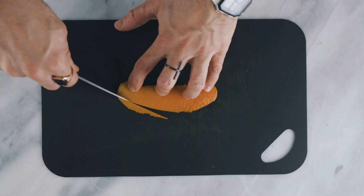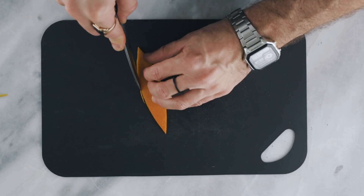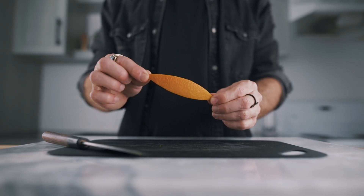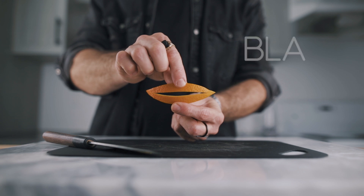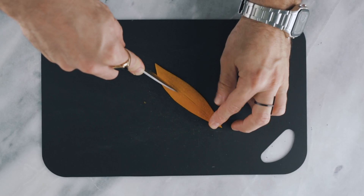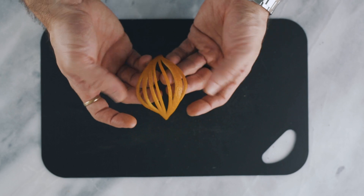First, you want to make a very long zest, and to do that, you want to peel the orange diagonally. Once it's done, you want to trim it to make it look like an oval, or some kind of a flat football shape. Then, with your knife, you want to make a long cut in the middle of the zest, but be careful not to go all the way to the end — you still want the zest to stay in one piece. Then you will make three cuts lengthwise on each side of that cut, in order to get a zest that will look like this.